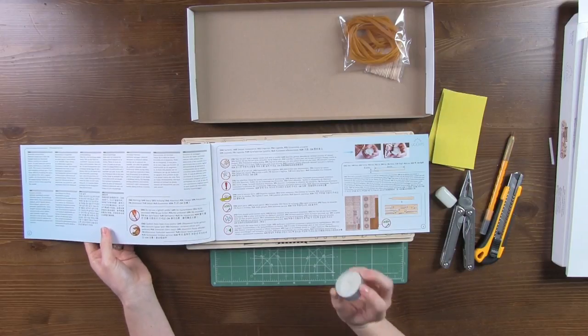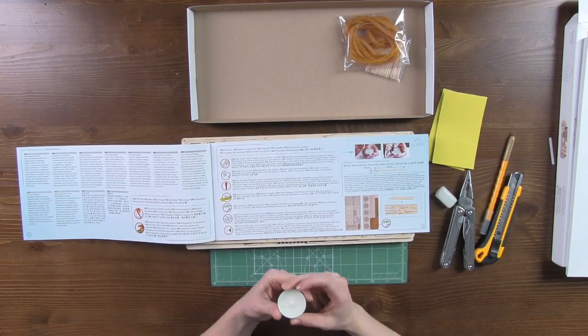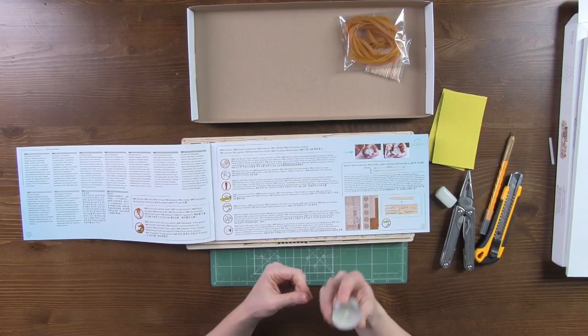To assemble the model you'll need candle wax. The parts should be waxed to provide better friction and rotation.